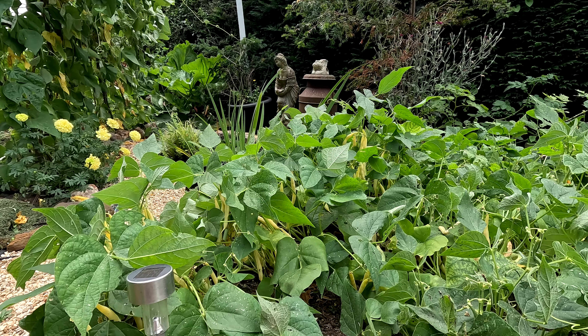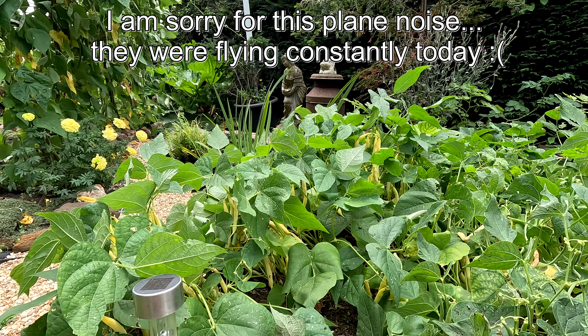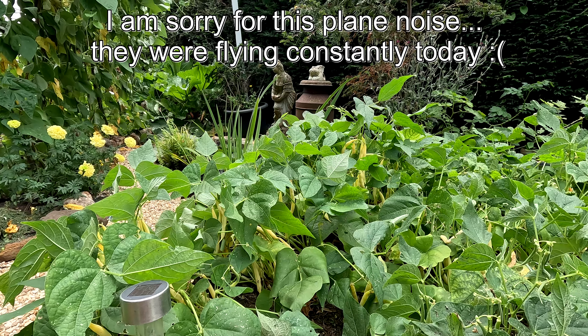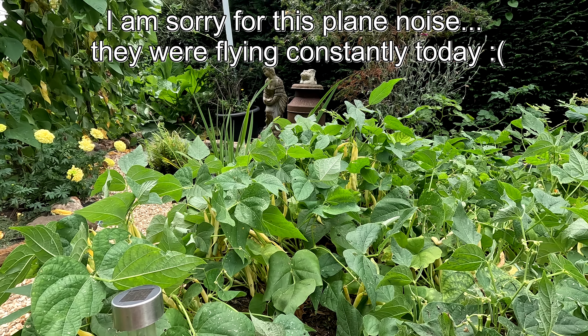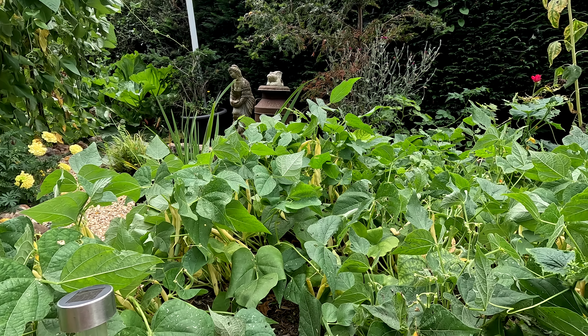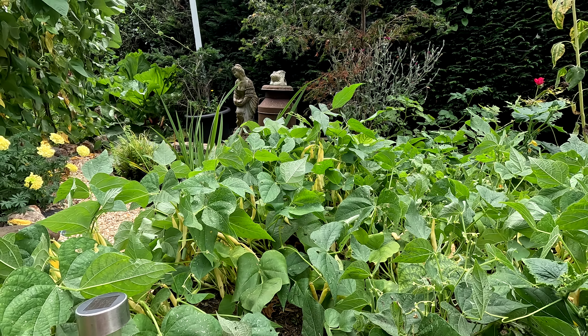Let's have a look how much we're going to get from that patch. I'm not going to harvest all of it — I'm going to leave probably half of it for the seeds, for the dry beans. I have more than enough and there's more beans coming from the later sowing. So let's start.